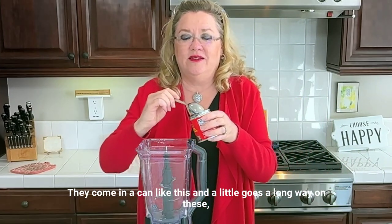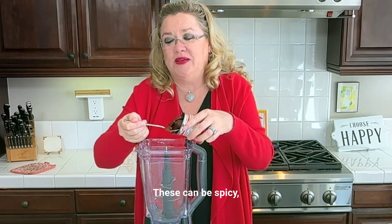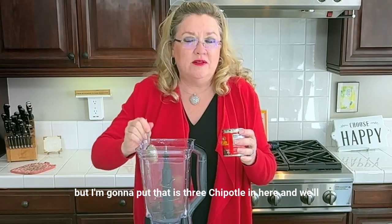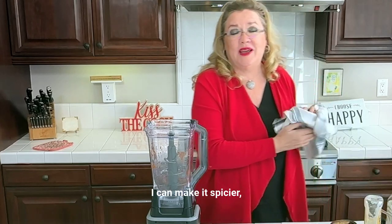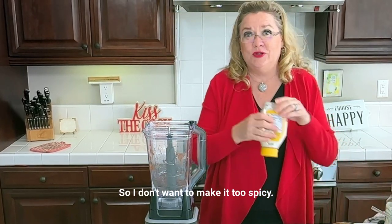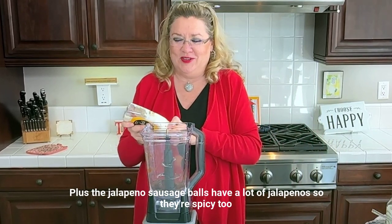They come in a can like this, and a little goes a long way on these, especially if people don't like it spicy — these can be spicy. I'm going to put three chipotles in here and start with that to see if it's too spicy. For us I could make it spicier, but I'm taking this to a party so I don't want to make it too spicy. Plus the jalapeno sausage balls have a lot of jalapenos, so they're spicy too.